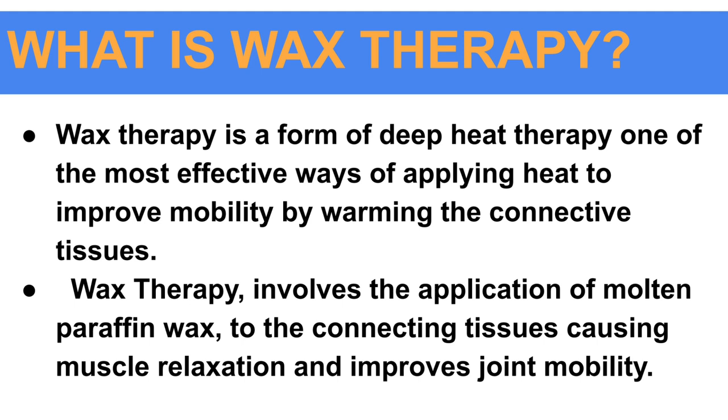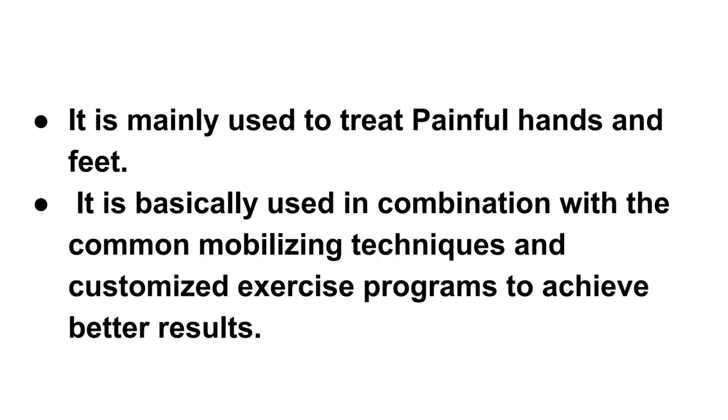Wax therapy is a form of deep heat therapy and one of the most effective ways of applying heat to improve mobility by warming the connective tissues. Wax therapy involves the application of molten paraffin wax to the connective tissue, causing muscle relaxation and improving joint mobility. It is mainly used to treat painful hands and feet, and is used in combination with common mobilizing techniques and customized exercise programs to achieve better results.